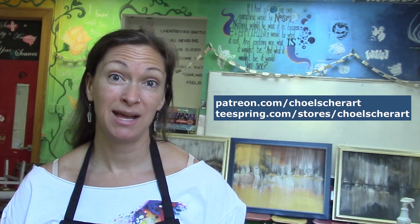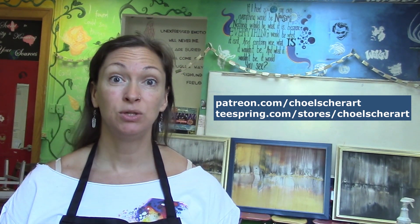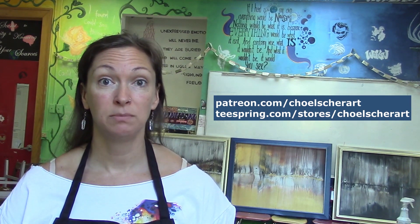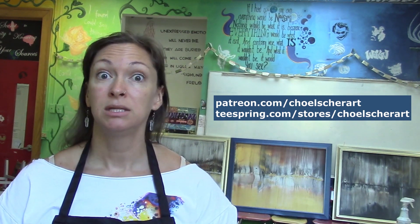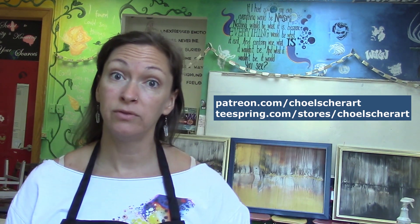Did you know that I have a Patreon as well as a Teespring account? You can support me by becoming a patron, or you could buy some merch. There's a banner down below where you can buy t-shirts, hoodies, tank tops, kids' shirts, and also coffee mugs. If you like this video, don't forget to hit the like button. Subscribe and click the bell if you want to get notified of my next videos. And as always, thanks for watching.